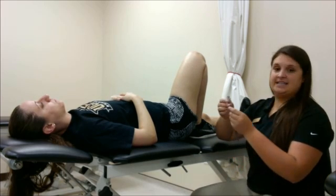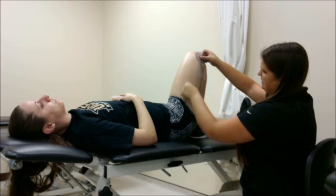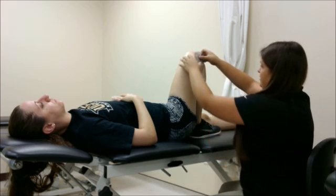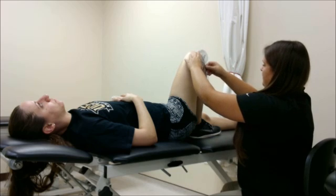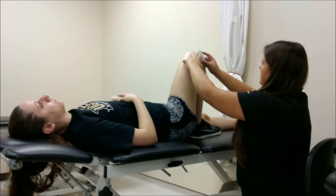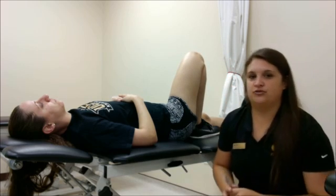I'm going to set the axis of my goniometer on the lateral condyle of her knee. The stationary arm is going to follow the midline of her thigh up to the greater trochanter. The movable arm is going to follow the midline of the shin down to the lateral malleolus. Here I'm measuring about 137 degrees of knee flexion, where 135 is normal.